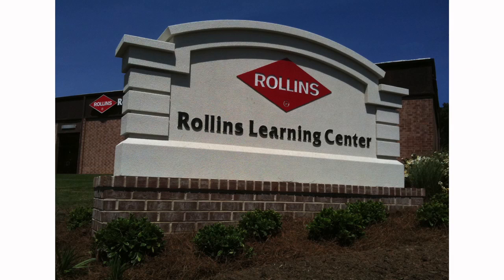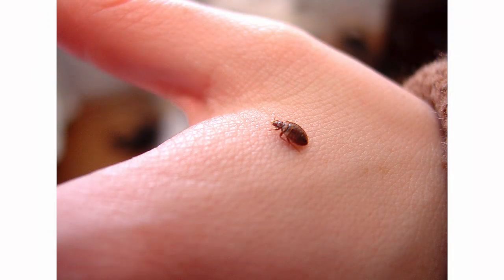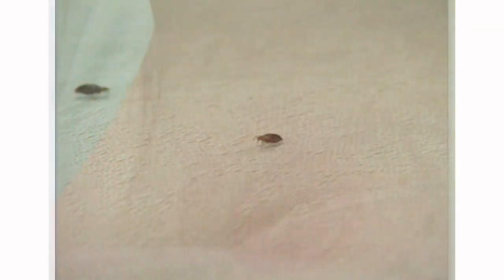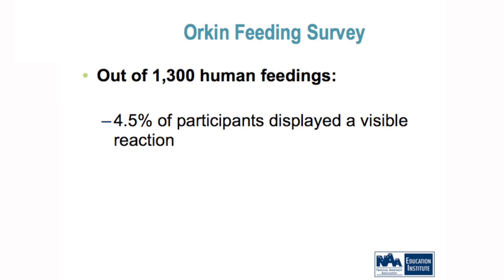We have a training center in Atlanta where most of our students from throughout the country come. Over the last four years I asked them if they'd like to volunteer to feed the bugs — I didn't force them. We had thirteen hundred students feed bed bugs for me, so I'm very confident in knowing what happens. Out of these thirteen hundred people, three point eight percent had a reaction at the time of feeding. When I plotted it out over eighteen days, it increased one percent more.